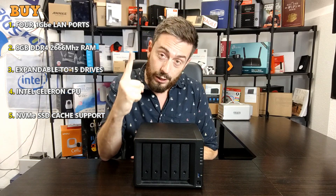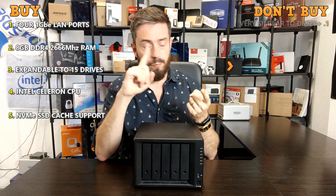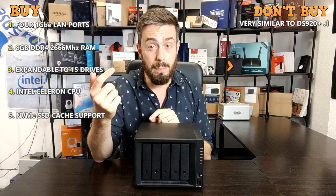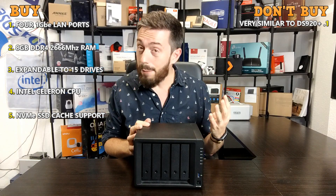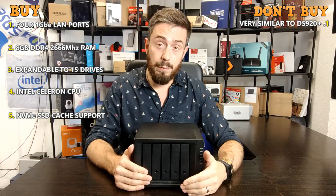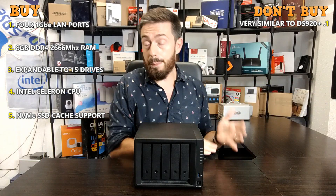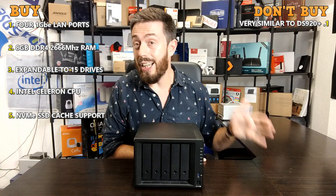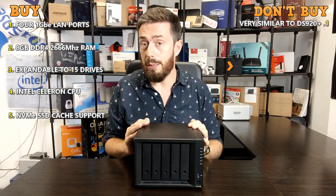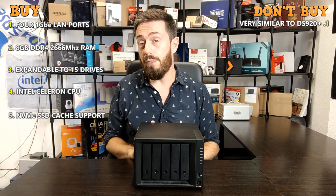Of course it's not all good — the 1520 isn't for everyone. Reason number one not to buy it: it's very similar to the 920. It has the same CPU, and while the 920 comes with 4GB of upgradeable memory, the 1520 has four LAN ports and double expansion — but if you're not going to use those features, you may be paying for upgradeability and future-proofing you'll never need. Some are happy spending an extra £150 for that option, but if you don't think you need it, you may be better off with the 920 Plus and putting that £150 into hard drive storage.